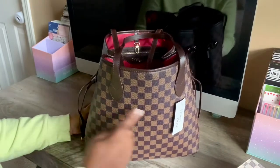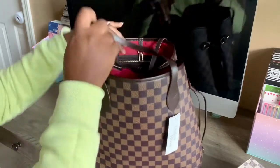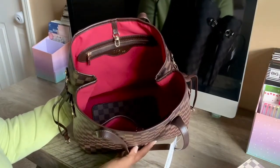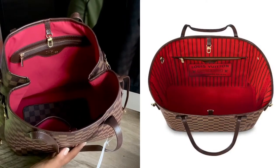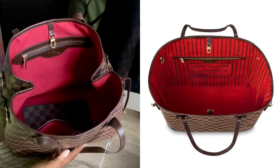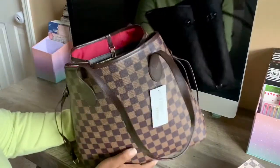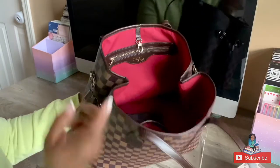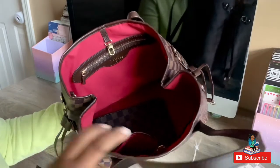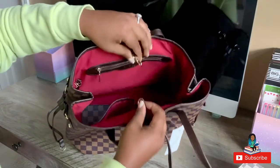The giveaway is that it doesn't have 'Louis Vuitton' on some of the squares like an authentic would. And the inside color is more of a maroon burgundy, whereas on a classic Neverfull it's either the poppy red or the pink ballerine interior when you get this color scheme. This maroon would definitely be the giveaway — it's not the true red. On the inside it does have the clasps, just like on a Neverfull.